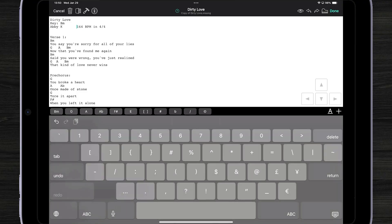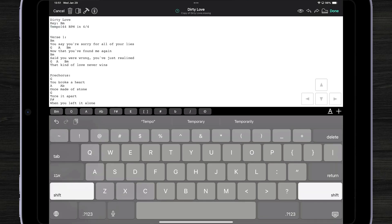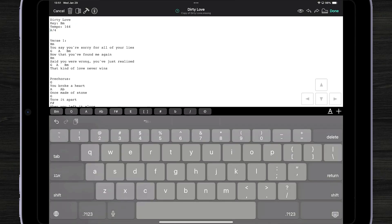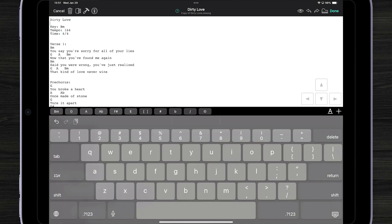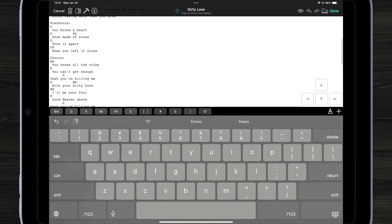I might also want to put in my BPM and I can even add my time signature. While I was editing, I did remove the artist, so I'm going to make that the second line.